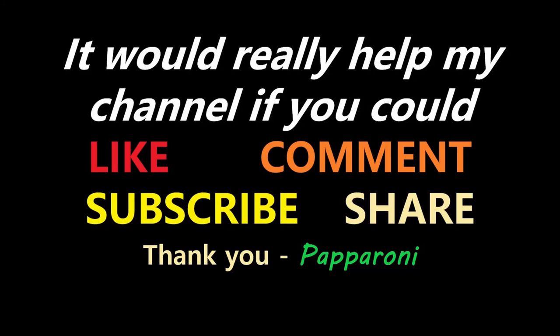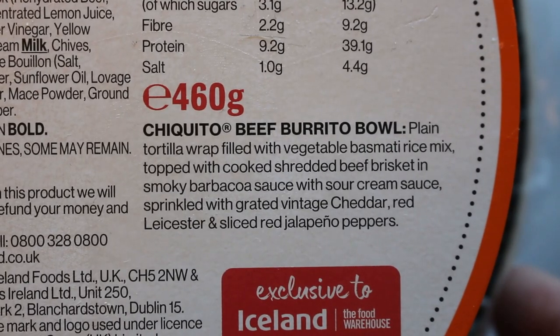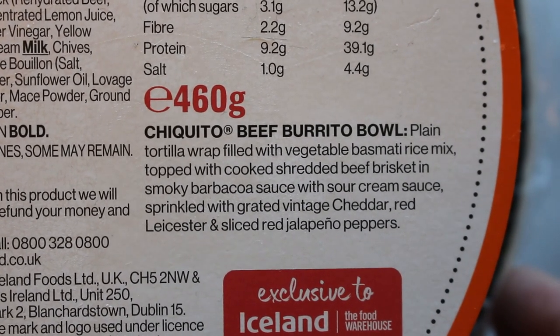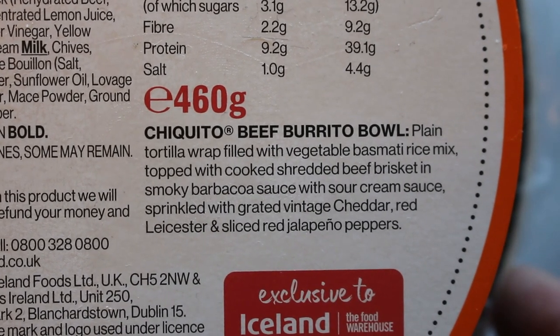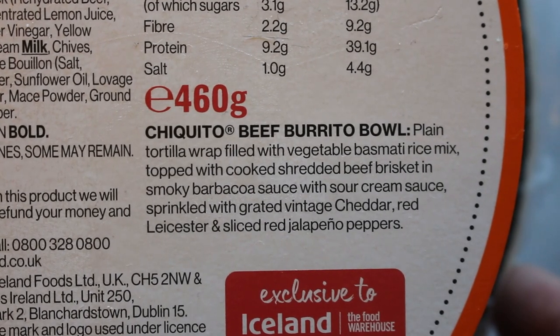It's time to go across the pond for some Mexican action. Hey my friends, it's Paparoni and look at this - from Iceland, the Chiquito beef burrito bowl. Plain tortilla wrap filled with vegetable basmati rice mix, topped with cooked shredded beef brisket in smoky barbacoa sauce, with sour cream sauce, sprinkled with grated vintage cheddar, red Leicester and sliced red jalapeño peppers.